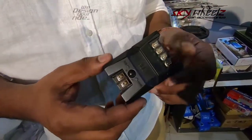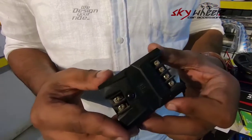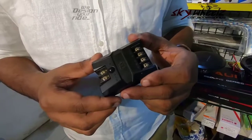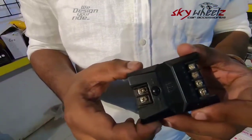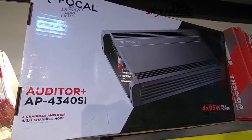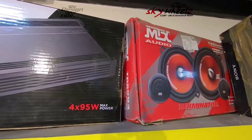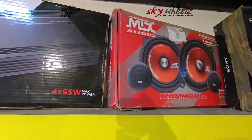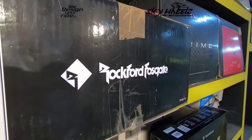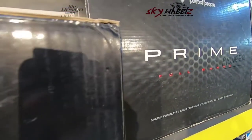We have also selected a component speaker in front of our friends. Because a component speaker handles bass, and there are separate concerns for high frequency and low frequency, it provides very great performance. It produces separate sound from the door panel and pillar.